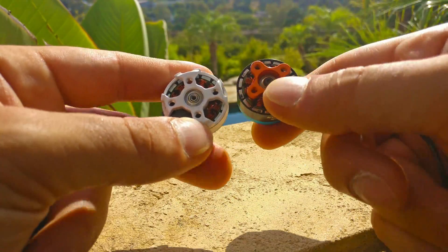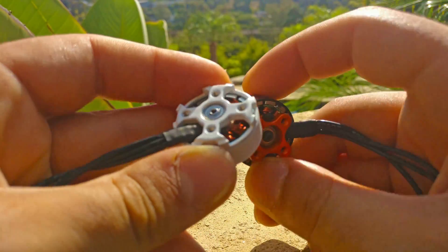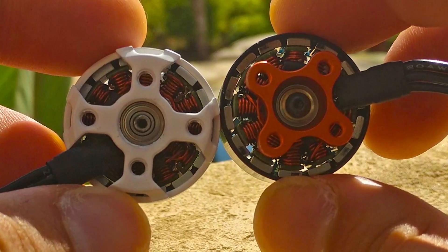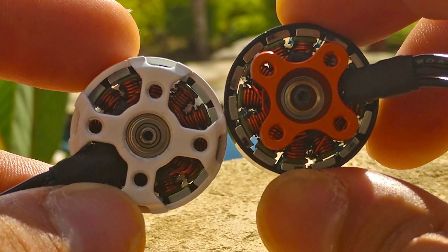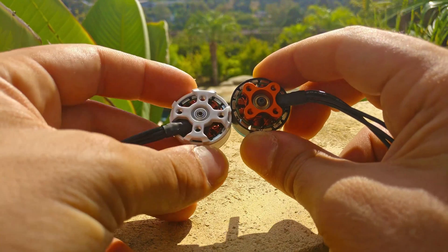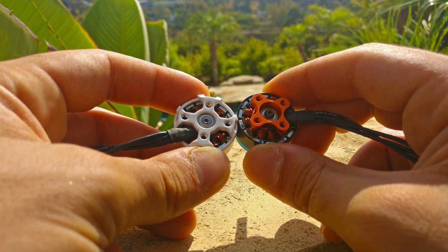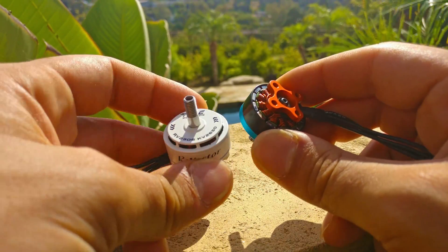Something that this motor has the best of compared to every other motor I've seen — and it's really hard to show here on camera — but if you take a real close look at the magnets, the AOKFLY motor has the tightest air gap of any motor I have ever held and looked at closely. I was shocked when I saw that. It is consistently tighter than all the Brother Hobby motors I have, which have legendarily tight air gaps, and I think that's what's contributing to the cogginess and the pretty darn good performance of the motor.